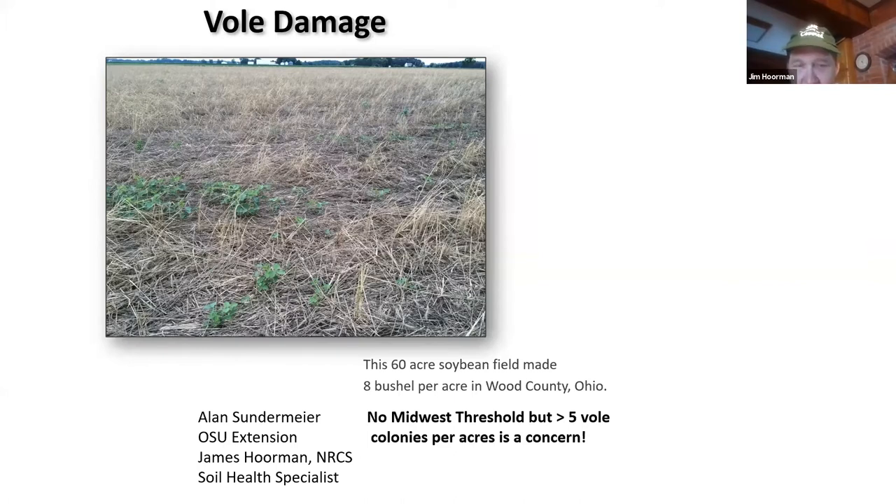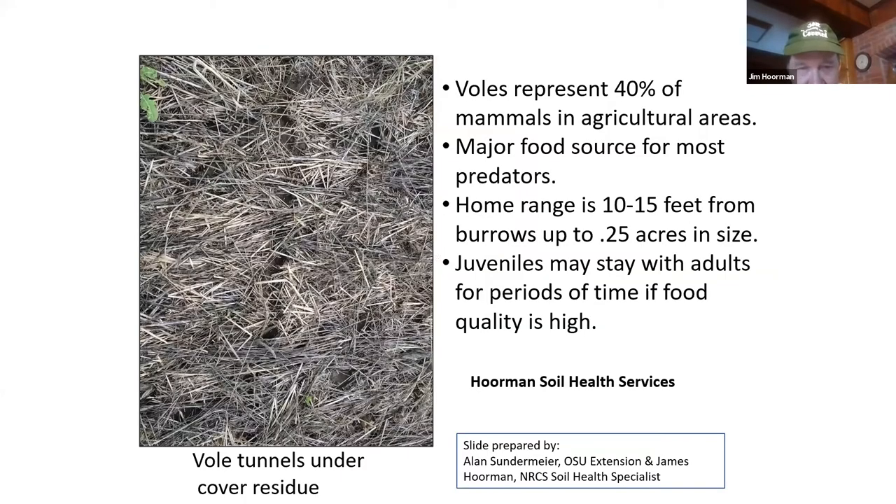Voles represent almost 40% of all mammals. Usually if they've got plenty of food, they don't go very far. If food is less available, they may cover a larger area. Most of the time, juveniles only stay with adults for a short period of time — if food quality is high, the female may boot them out to forage for themselves. But when food is good, everybody stays.